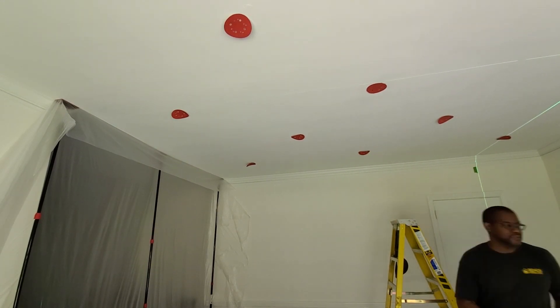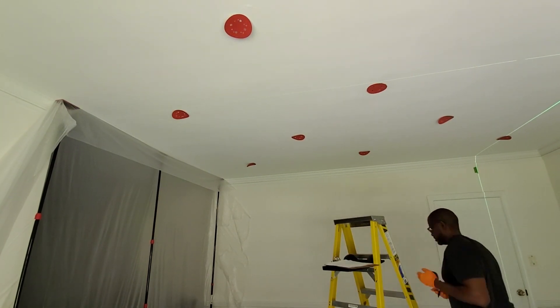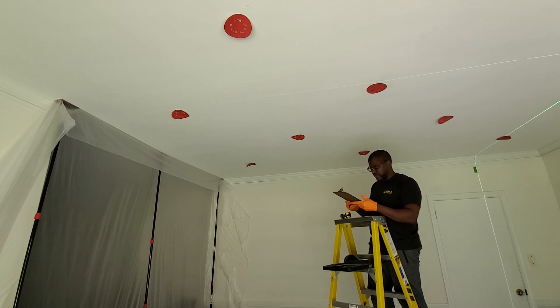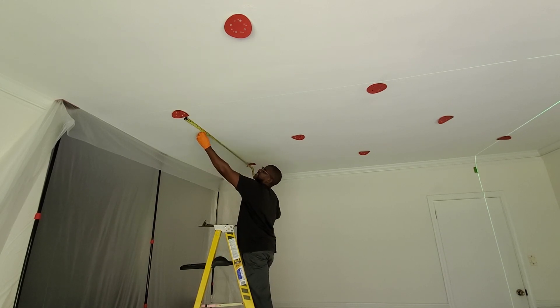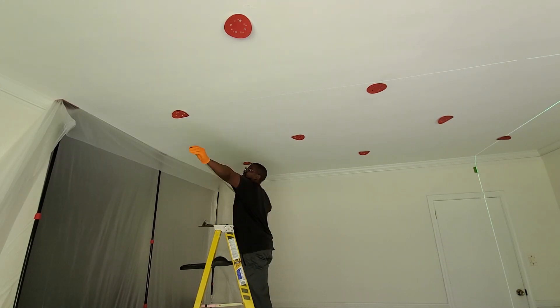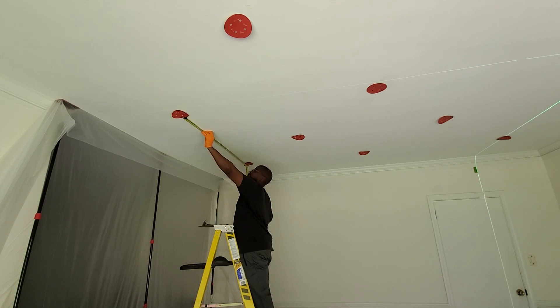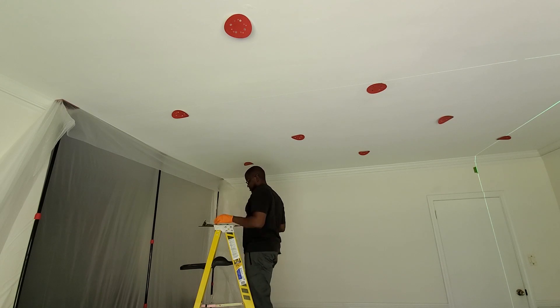In the previous video, I mentioned it's a good idea to get your design layout up there initially to make sure you're okay with the way your light locations look in general before trying to make sure all of your spacing is 100% correct. Now that we've finalized what our overall layout is going to be, we're at the phase where we're going to be fine-tuning and making sure we've got all the locations exactly where we want them.